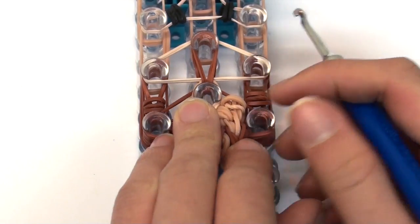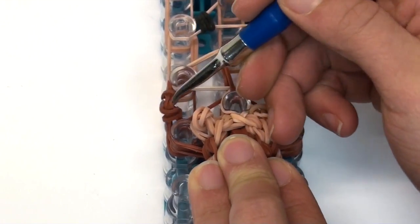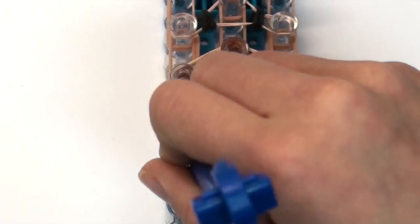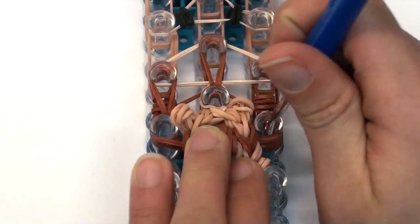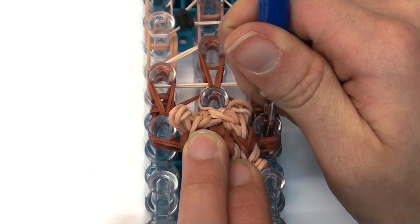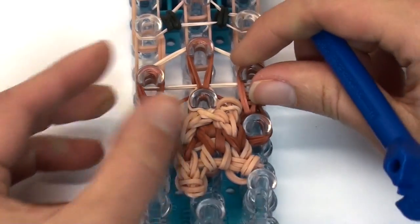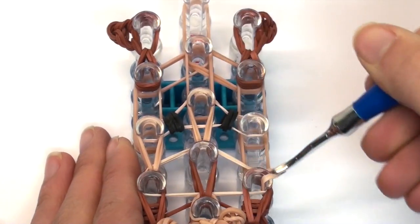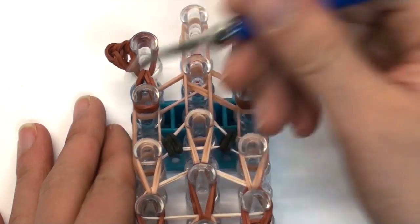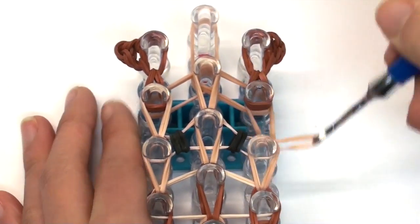Continue the hooking process. Remember we haven't hooked the bottom left or right pins yet — start on the left, completely ignore the bundle, and grab only the bottom two bands and hook upwards. The band with little loops doesn't get hooked. Do the same on the right: grab only the bottom two bands and hook upwards. From here it's just a regular triple single bracelet — hook those upwards, last three in a row, last three in a row.